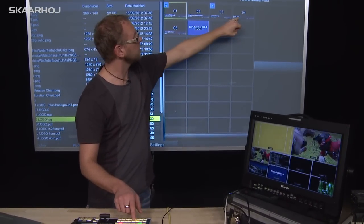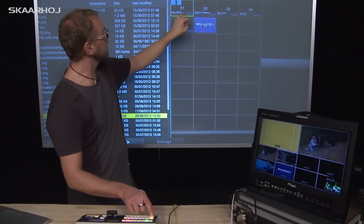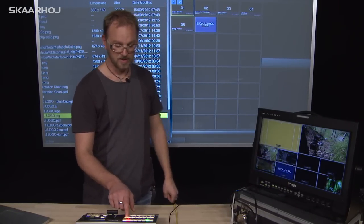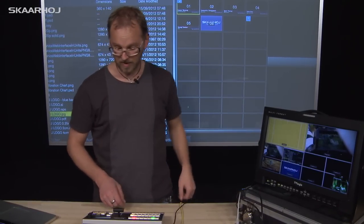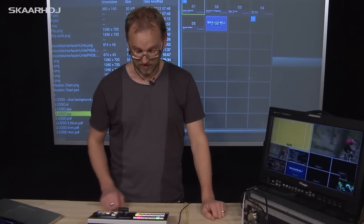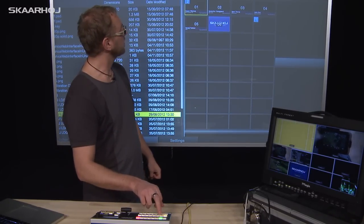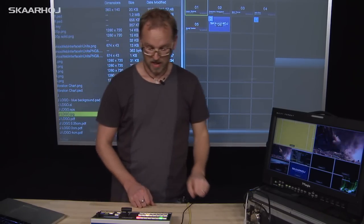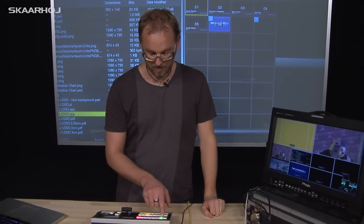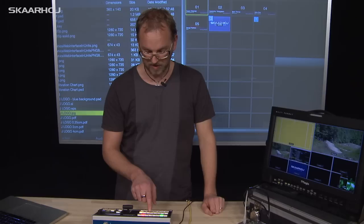We have media 1 on 4, on 5, and back to 1. And by pressing another button we can select media 8. You cannot select the rest of them with these buttons, obviously. And the same for media 2: media 2 is now on 1. We could select media 6, which is the Skorhoy logo. Let's leave that and go back to media 1.